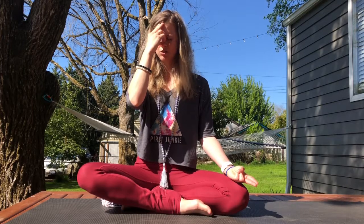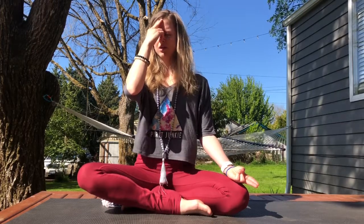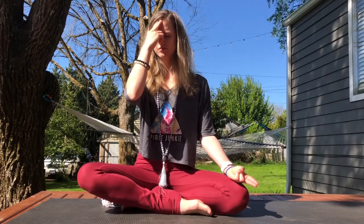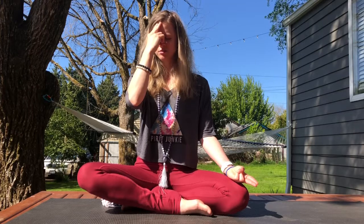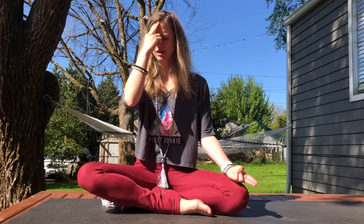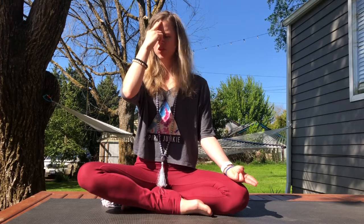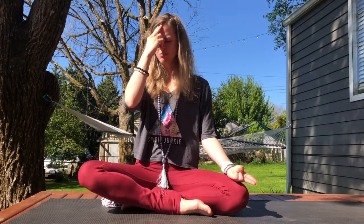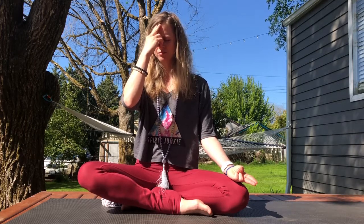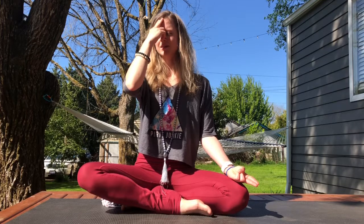Cover your right nostril and inhale ujjayi through the left. Plug the left nostril and exhale ujjayi out through the right. Plug the right, inhale through the left. Plug the left and exhale out through the right. You're only breathing through the left nostril and exhaling out through the right.